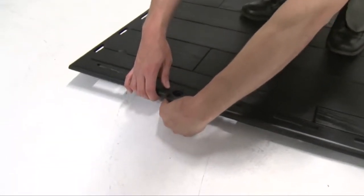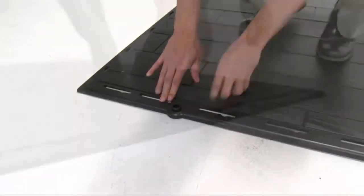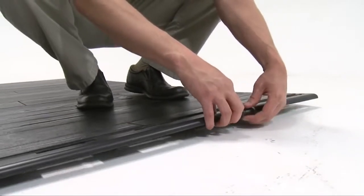Insert the door hinge bushings up through the holes near the front edge of the outer floor panel. Ensure the slit in the bushing faces the front of the shed.